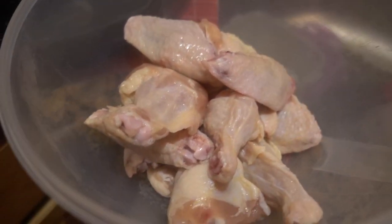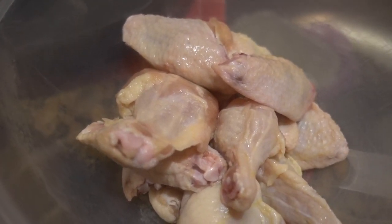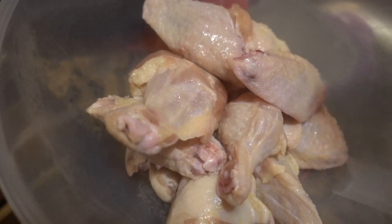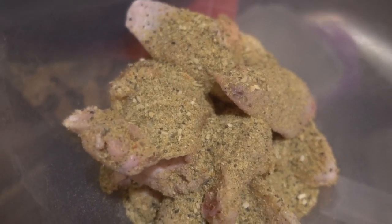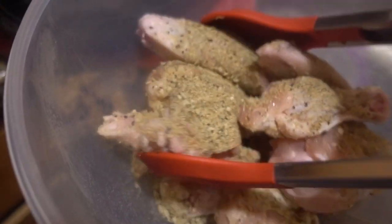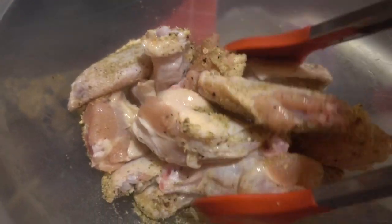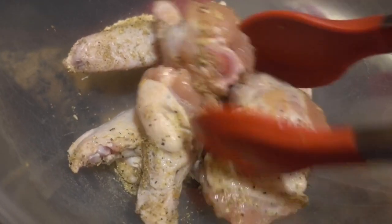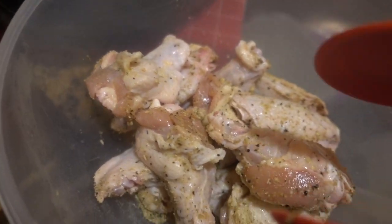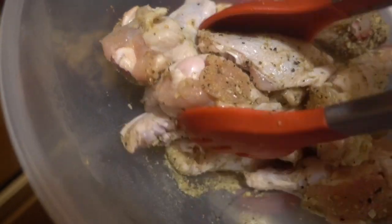Okay, here are my wings guys — I cleaned them, washed the wings, and put them in a bowl. I'm going to use some Mrs. Dash for right now. Mix them up a bit. Mind you, I didn't plan this out — I just said I had some wings and I'd start out my Foodi here and do something with it.